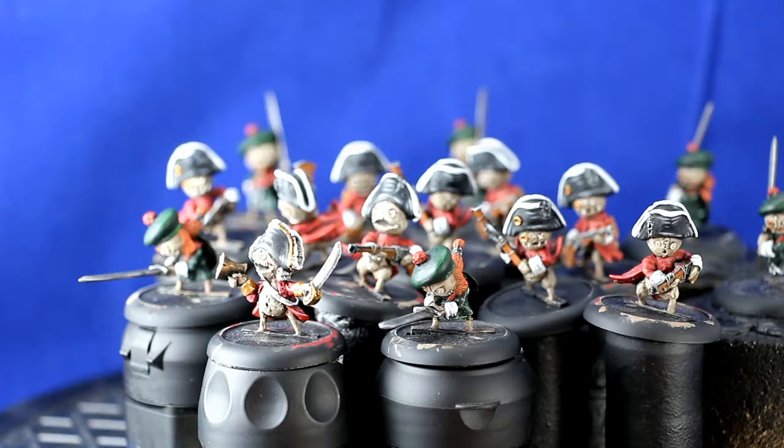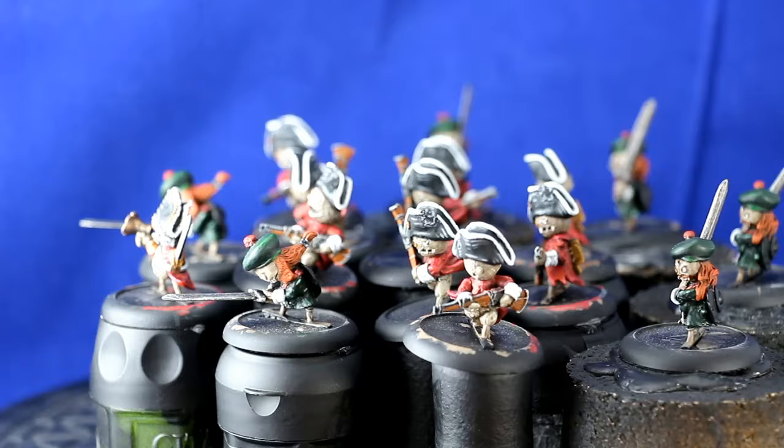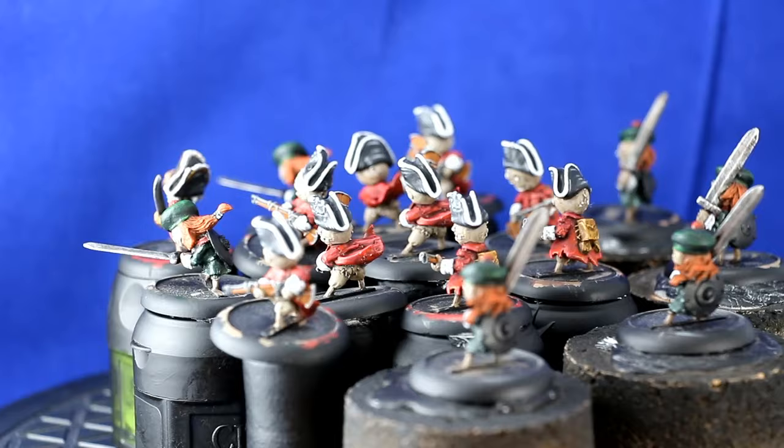Greetings people! This is a quick update on my progress of the Britannan starter set for Relics Army that I'm painting up for Martin McNeil of the Wargames store in UK.